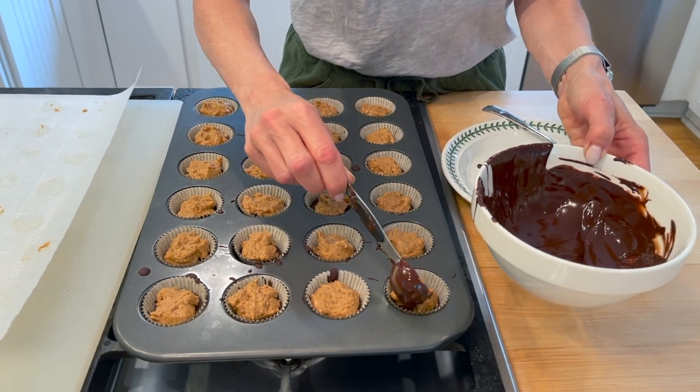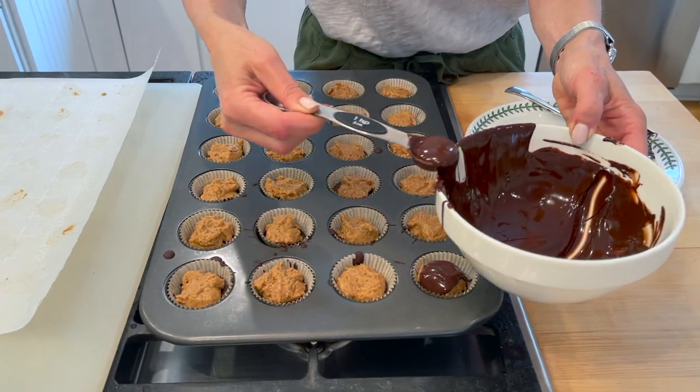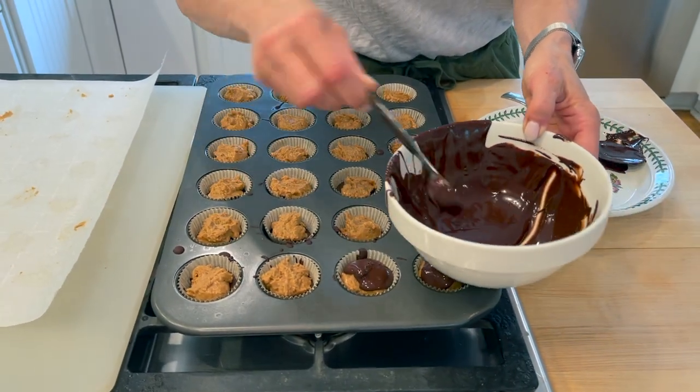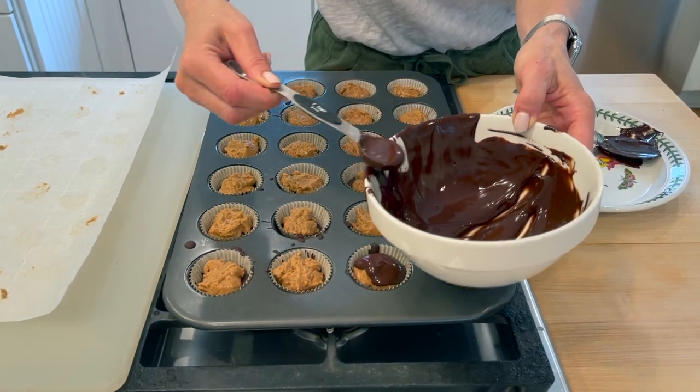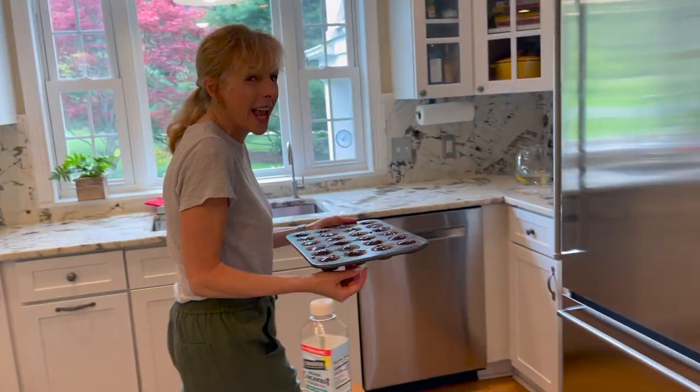This is our third layer and it's just going to be one teaspoon of chocolate. Then this goes back in the freezer. It can get a little messy and dribbly, but that's okay — it's going to freeze, it's not that big a deal. I'm just going to put it back in the freezer for 10 minutes.